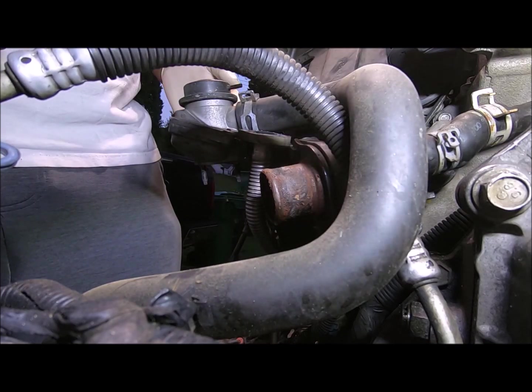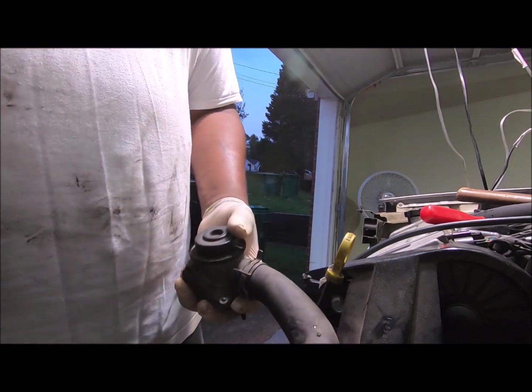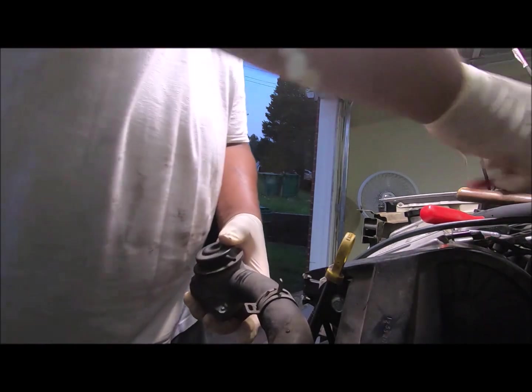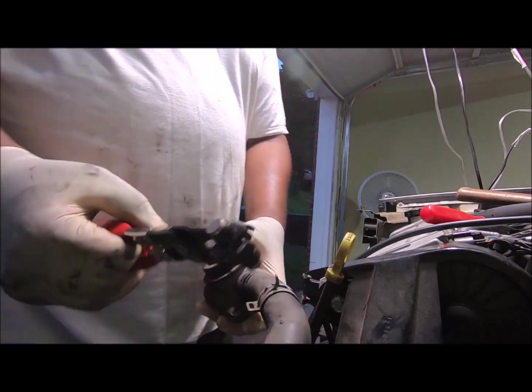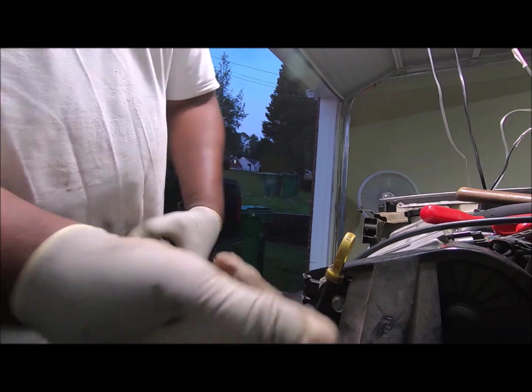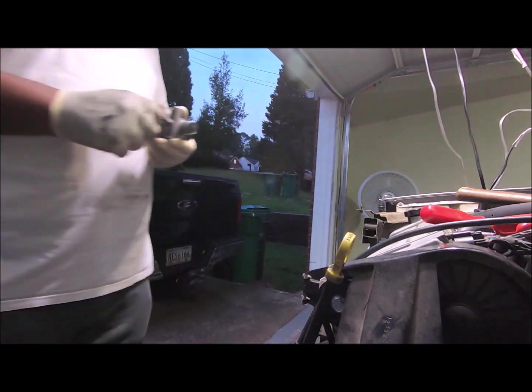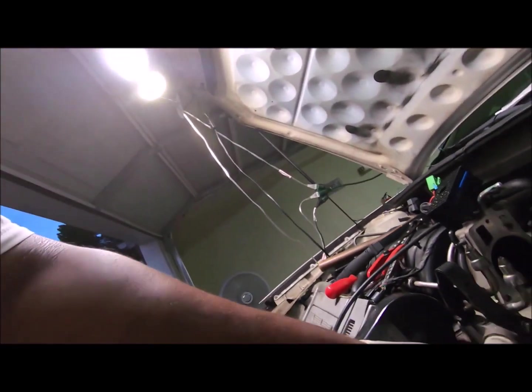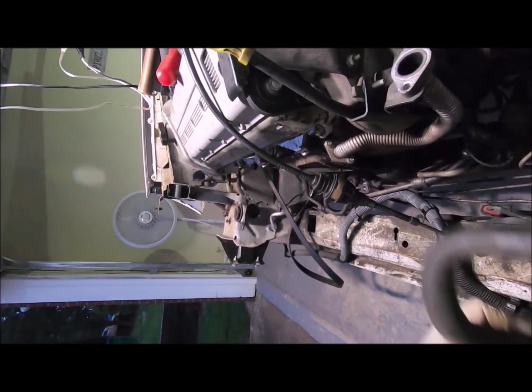I guess I'll take this clamp off. I'm going to use this clamp. This one doesn't need a gasket like the other one does. So we're going to take this hose and that should stay. I said I ought to go and take this water pump off, but I think I'm going to call it a night. It's getting too dark.